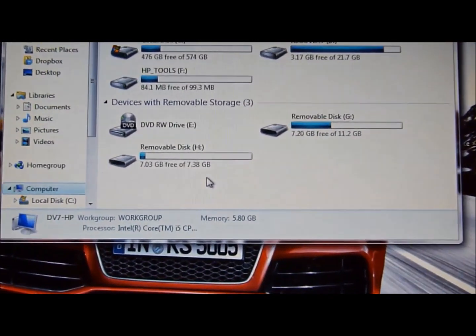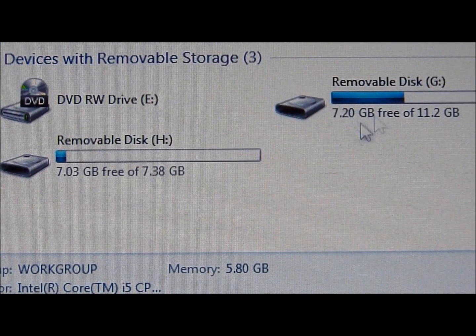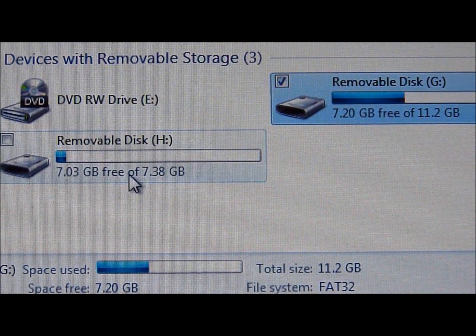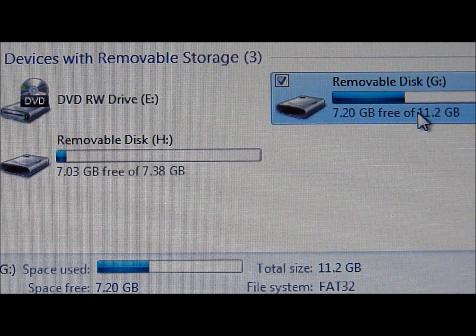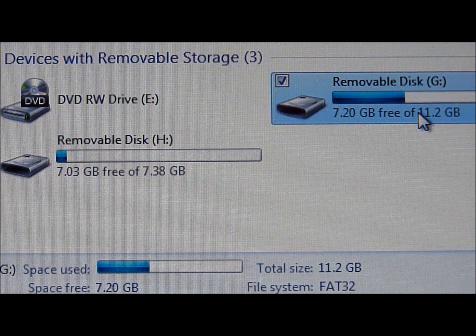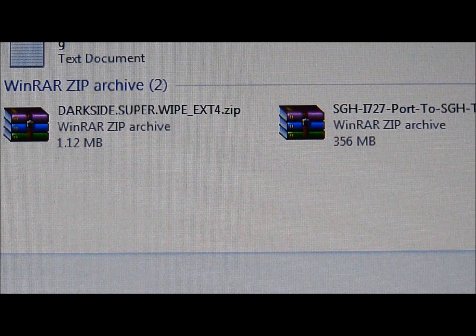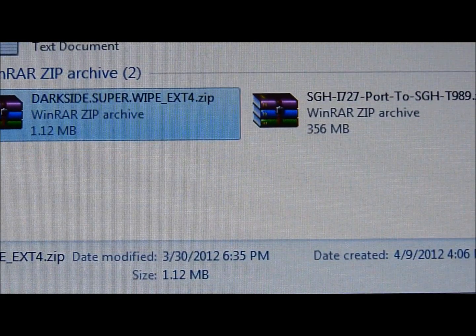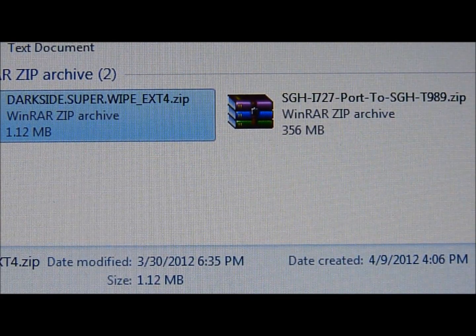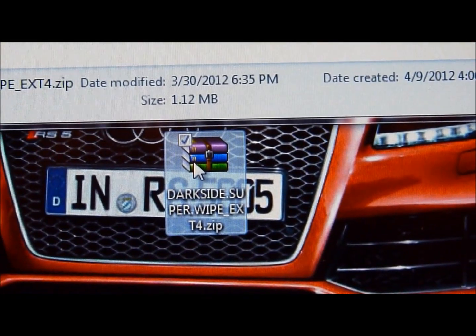I'm going to show you guys how to identify it. You can see one drive is 11.2 GB and the other one is 7.38 GB. The 11.2 GB is your internal storage memory — I would not put the file in there. You can if you want, it won't mess up your phone or anything. But the 7.38 GB is my SD card. You can see I already have DarkSide SuperWipe on my computer — mine is right here.